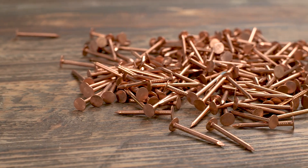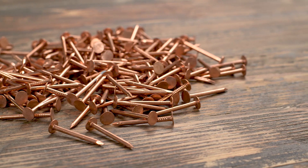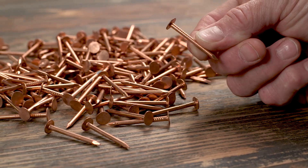A typical slate nail is a 10 or 11 gauge smooth shank nail with a 3/8th inch head. The length is two times the thickness of the slate plus one inch.